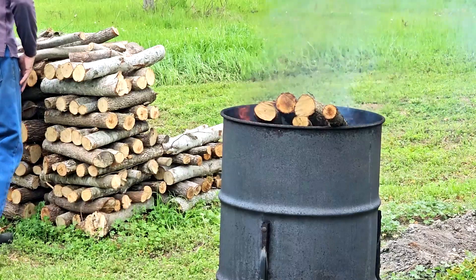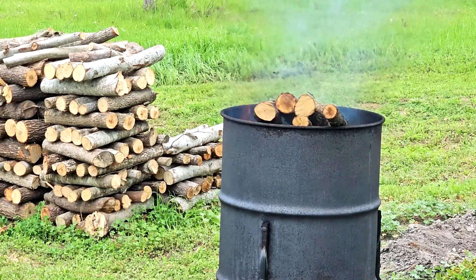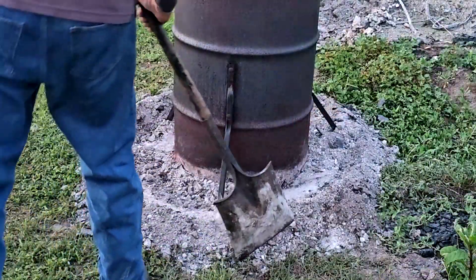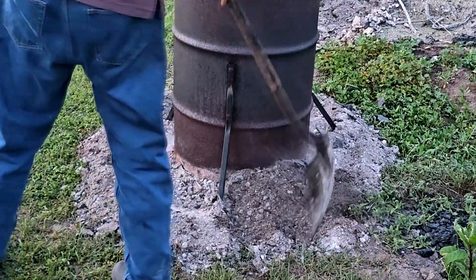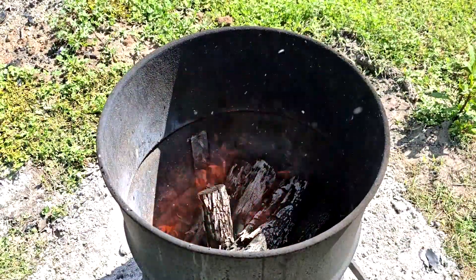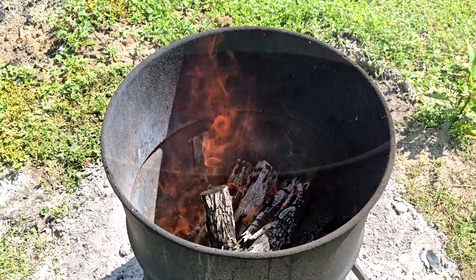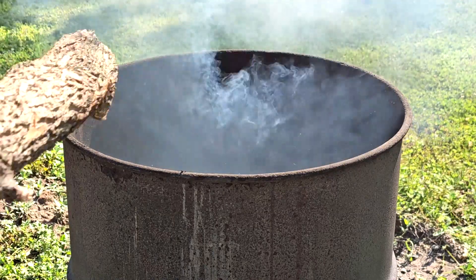The proof is in the pudding, so I'll let the results shown later in the video speak to the effectiveness of my method. One key way I stop the flow of oxygen through the bottom of the barrel is simply shoveling dirt around the bottom perimeter once my fire is burning strongly. From that point forward, it's just a matter of adding wood at intervals to keep flames burning near the top of the barrel as the hot coals below are prevented from turning to ash.